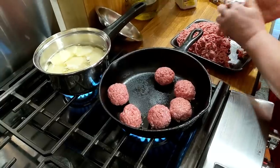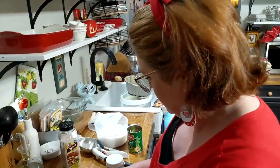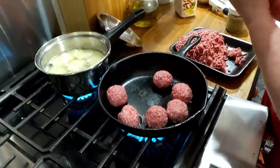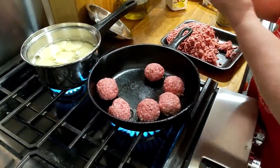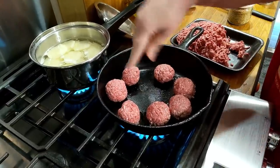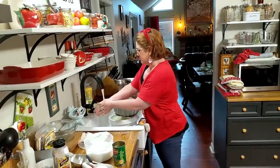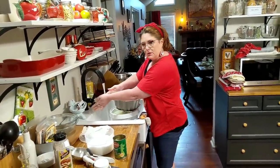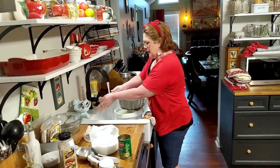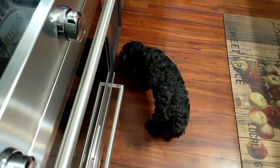I'll make one extra for the dogs. Now typically when I make this I fill the skillet all the way up. We can make two meals now that the kids are gone with this ground beef instead of just one. Normally if the kids were here I'd fill it all the way up, but with just us you could almost use a little bitty skillet. I've got to wash my hands now — they've got all that hamburger grease on them.